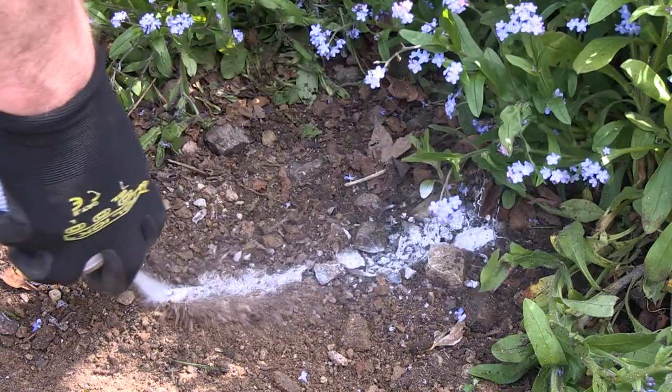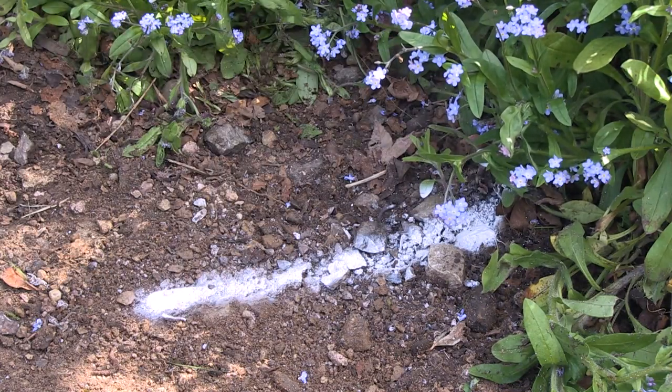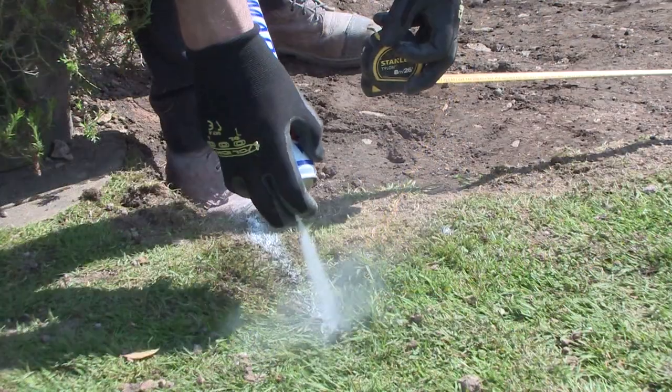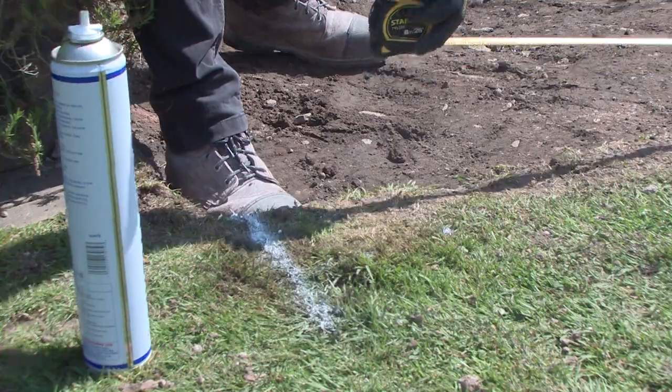First I will start by marking where the back of this patio will be, right next to the flower bed. A mark at 1.8 metres for the width and another one at 2.7 metres for the length.